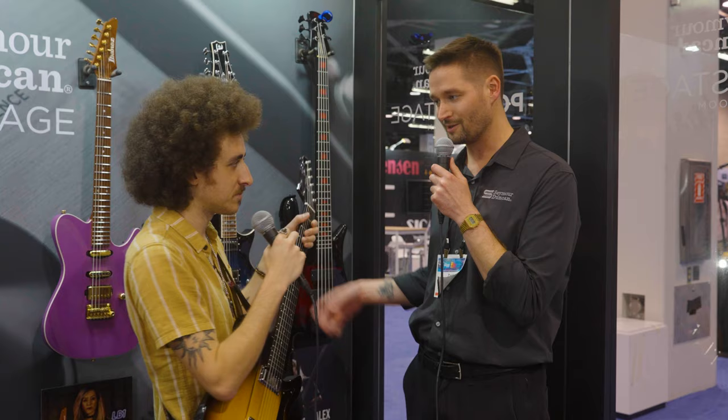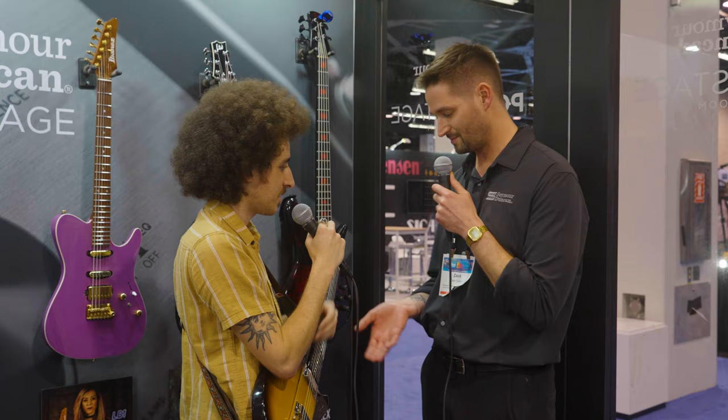Hey everybody, it's Zach with Seymour Duncan. I'm here with Henry James, Eastman Signature Artist, and he's here to show us this beautiful new guitar that he's got here at the NAMM 2024 show. Welcome, Henry. Thank you very much, Zach. It's a pleasure to be here. So happy to have you. Show us this beautiful guitar and tell us a little bit about how it all came together with Eastman.